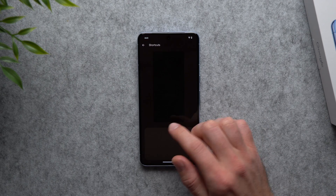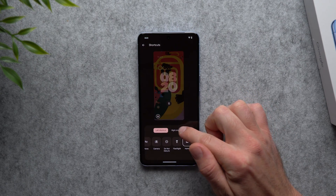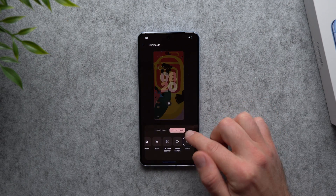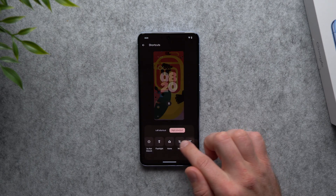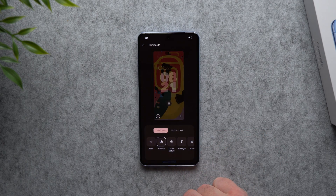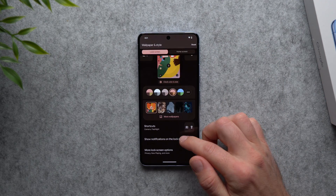Scrolling down, you also have shortcut buttons on your lock screen — one on the left and one on the right. By default the left one is set to Google Home for your smart devices, and the right is set to your Wallet. You can change these; for example, set the right shortcut to your flashlight and the left shortcut to your camera. Now you've updated both buttons on your lock screen.